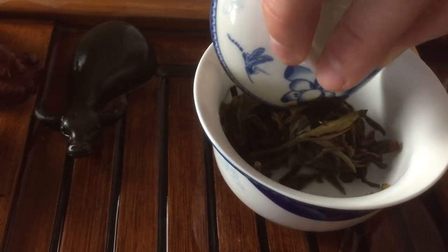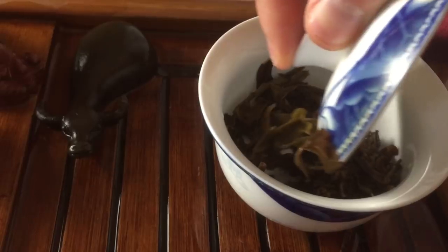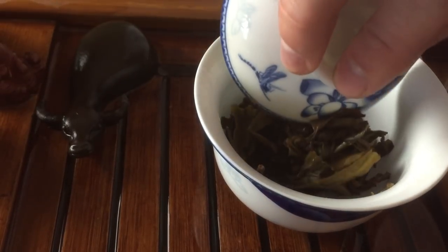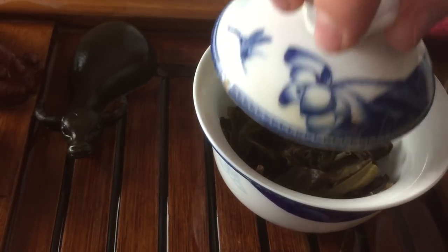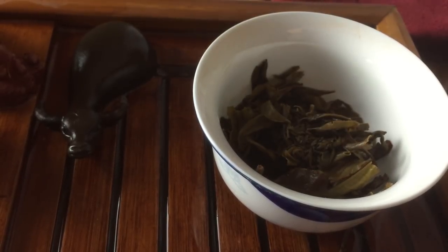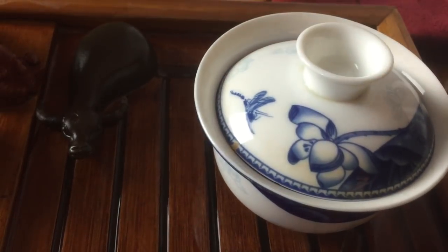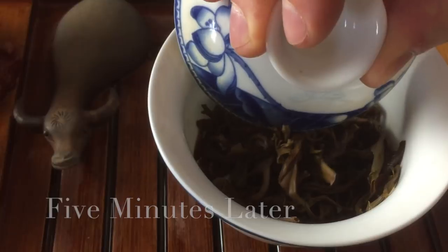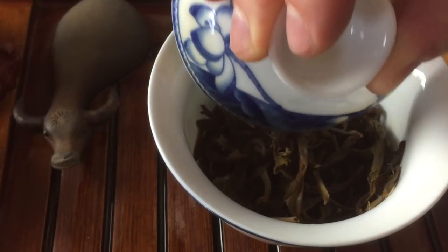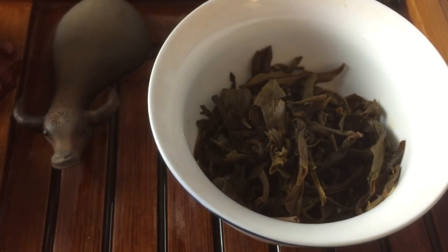If you look inside the gaiwan now, the ball is largely uncompressed. There's still a little stiffness in the center, so we're going to let it sit for another five minutes to open up a little bit more. At this point, the tea ball is almost completely uncompressed — you can still see it's just a little stiff right in the center. The last thing we're going to do is one more slow, controlled pour directly onto the tea ball, and do a long steep of about 30 seconds — but you won't discard that; you can actually drink it.